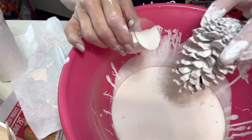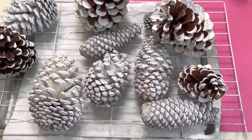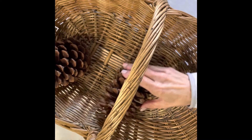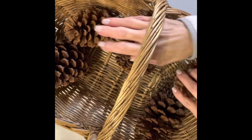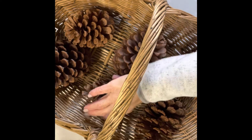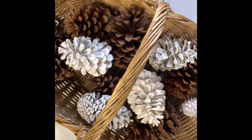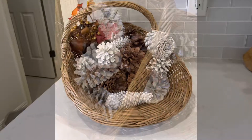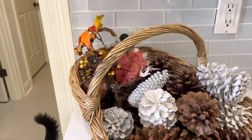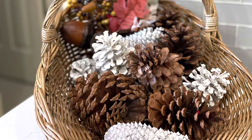Now we just wait for them to dry. Once dry, I added the bleached pine cones and regular pine cones into the basket, along with some floral — some fall picks and some Christmas picks for two different looks. Here's the fall look, and by just switching out those picks for Christmas picks, it transitions nicely into the holiday season.